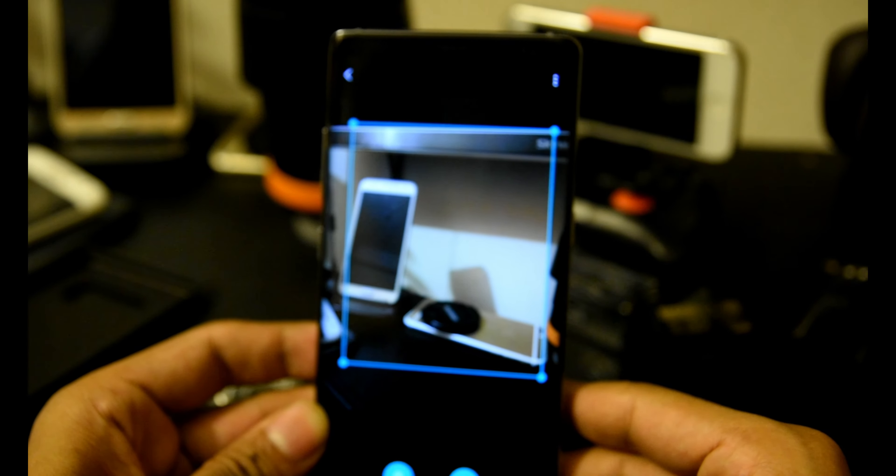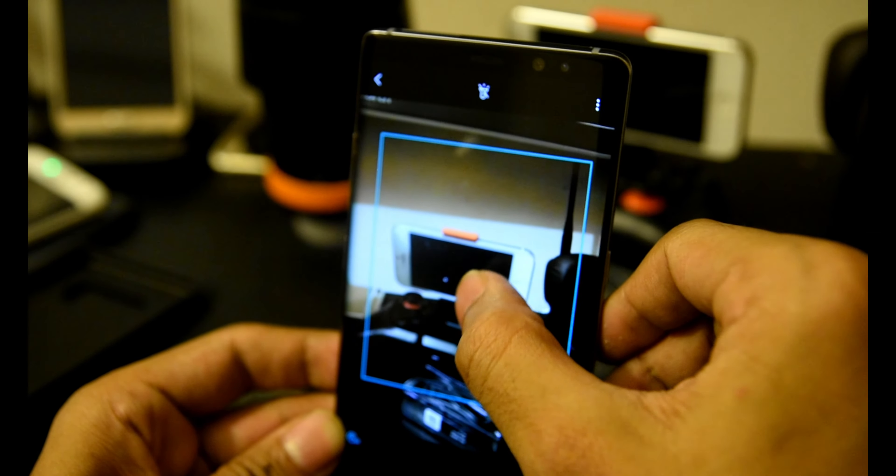The Galaxy Note 8 works with the Samsung DeX desktop dock, which was launched with the Galaxy S8, and turns the phone into a desktop computer provider. Of course, you then supply your own monitor, keyboard, and mouse.